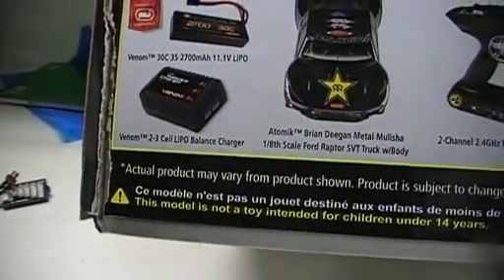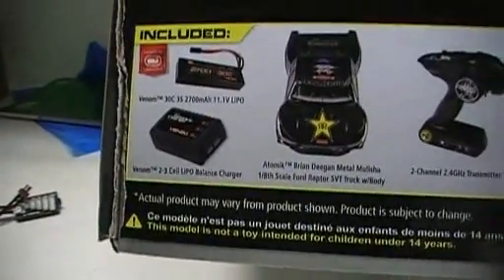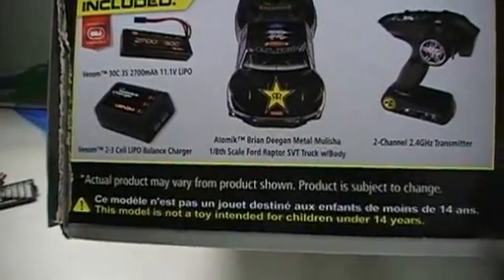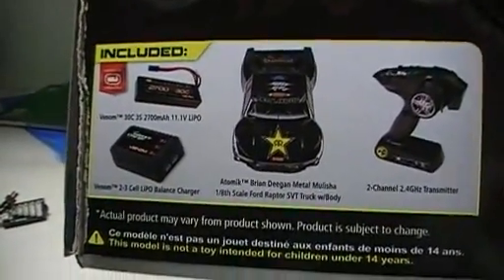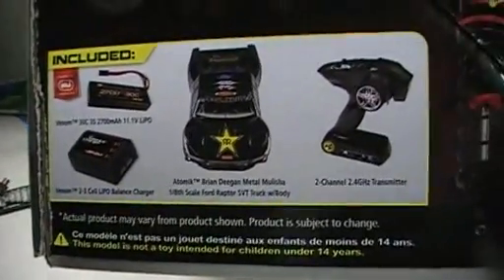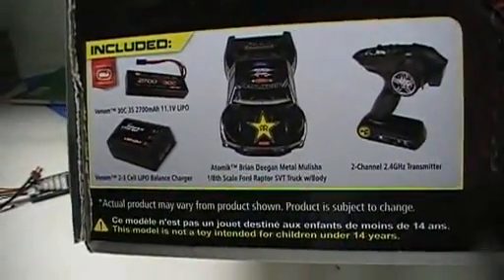They even give you a 2-3 cell LiPo balance charger. It's not the kind of charger you're used to where you have your battery leads and your balance port separately — it just has a balance port and it charges at 900 milliamp hours. So I won't be using that; I'll be using my own personal charger.